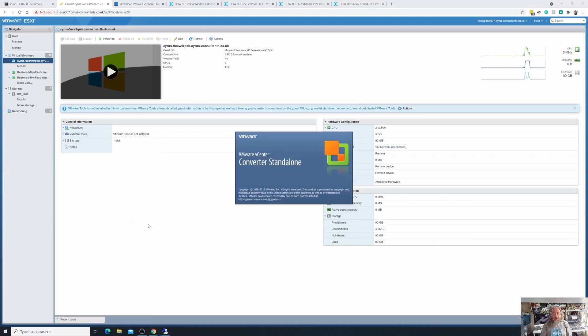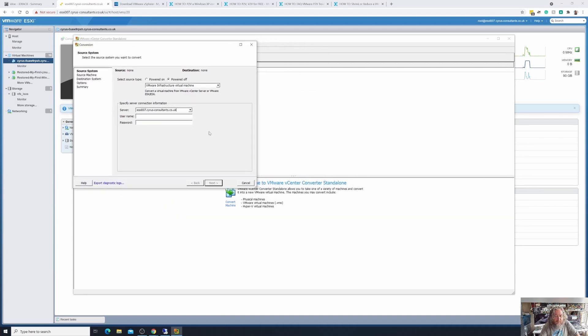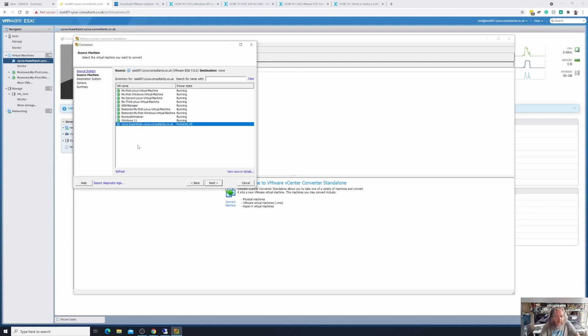This is VMware Converter installed on my local workstation, and I'm going to select 'Convert Machine' — powered off this time. I'll click 'Powered off virtual machine on VMware infrastructure', specify the IP address or fully qualified domain name, enter username root and the password we set in part one, and click Next. There's our virtual machine — the one we just P2V'd but it's now virtual, so this is a virtual to virtual conversion. There are several reasons to do this: shrinking disks, dealing with too many snapshots, or as a backup — VMware Converter is often referred to as a poor man's backup.